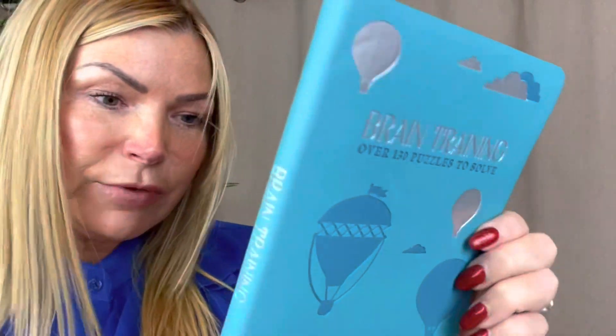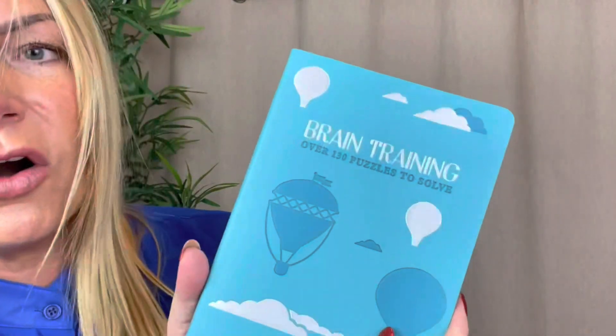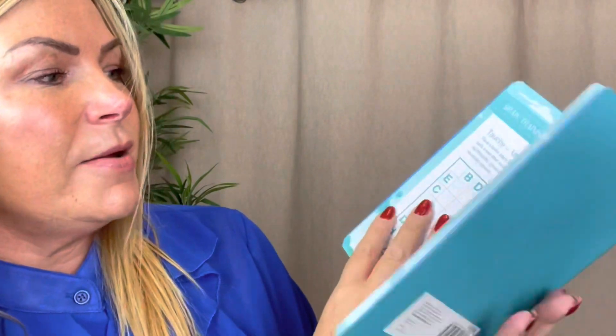Next up, a brain training book. I'm not into brain training - my brain is full of crap as it is - but I bought this for my mum. This was a pound and the retail price on the back is £7.99. It's got over 130 puzzles to solve, things like sudoku. My mum is really good at that sort of thing. She's 77 and a very clever lady, so she can have that for Christmas.